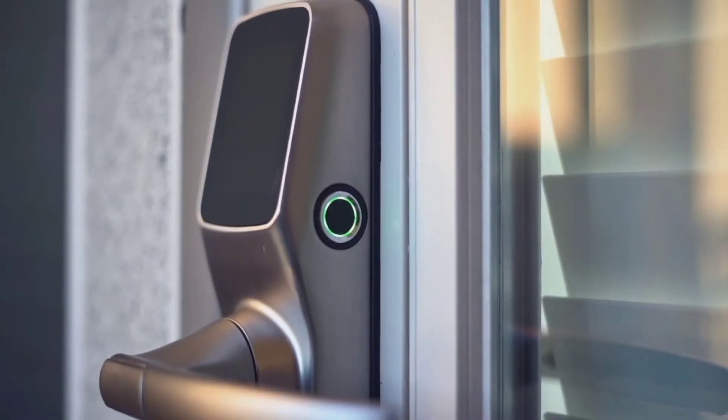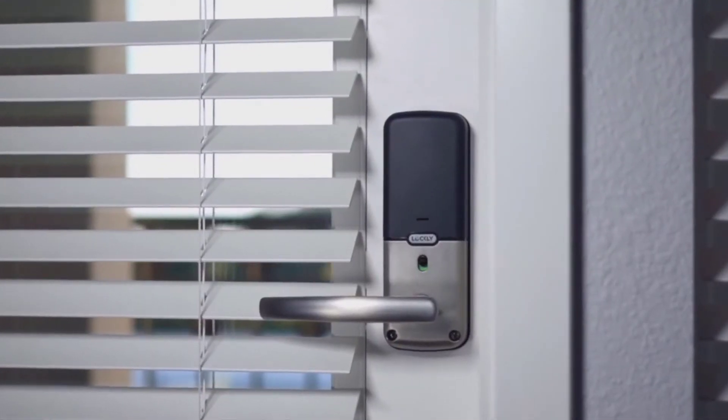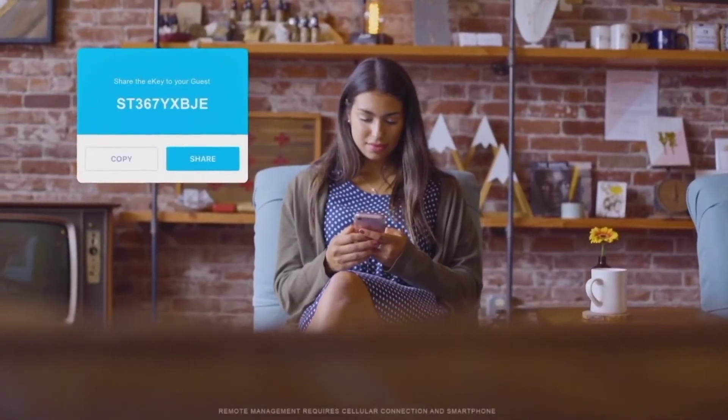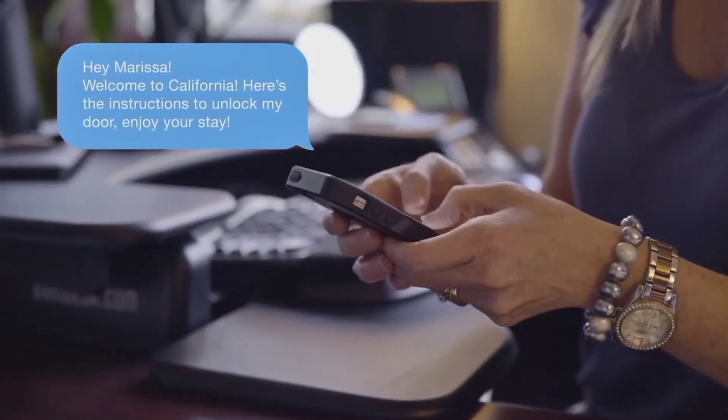An advanced 3D fingerprint sensor can store up to 99 fingerprints and only recognizes physical fingers, preventing the use of lifted or replicated prints, allowing only those registered access. With the app you'll be able to manage who comes and goes and grant access to guests even if you're not there.